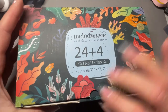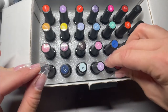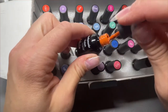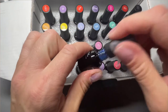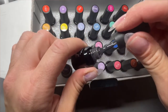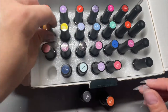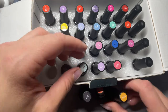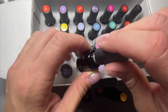The video we're doing is focusing on these gorgeous gels from Melody Suzy — this is my first time trying them. They sent me a pack of 28 gels. When I first get a new set of gels to try, I like to look through and see which colors are speaking to me. I open them up, pull out the color, and check the consistency — are they runny, really thick, or a nice consistency? I really liked the Melody Suzy consistency; it wasn't too thin or too thick.